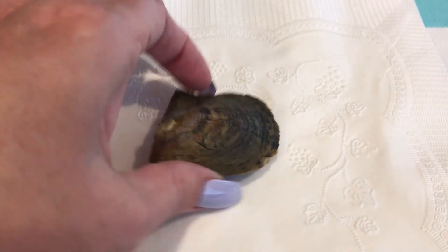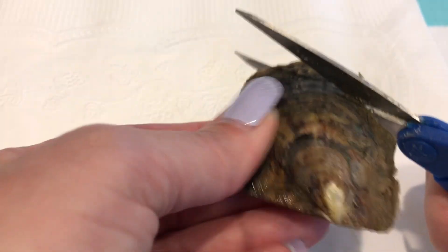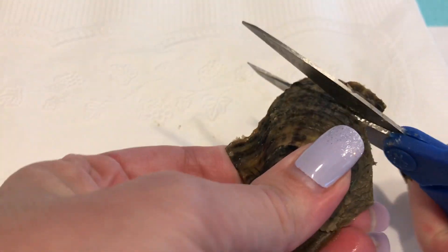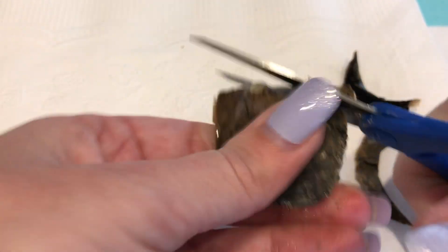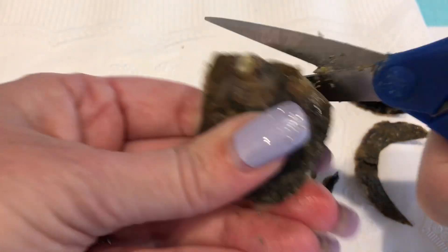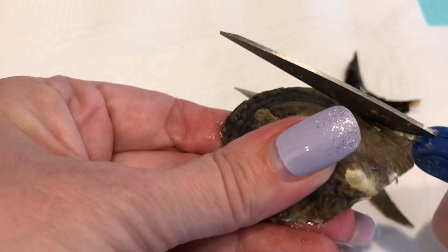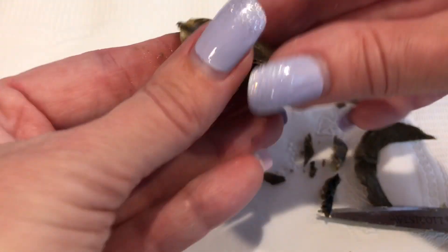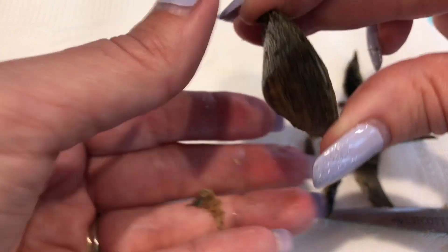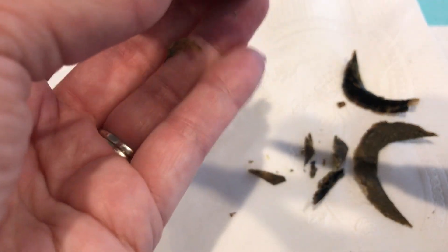These are Akoya Oysters. I'm going to use the scissor method to open this — that just means these are smaller and soft so you can cut around the edge with scissors. Cut around, cut as much as you can around the edge. That one's a little difficult because that's where the hinge is. I like to try to pop it open with my hand first. You don't want to stick something in there too far because you don't want to damage the pearl, but this one's being difficult.